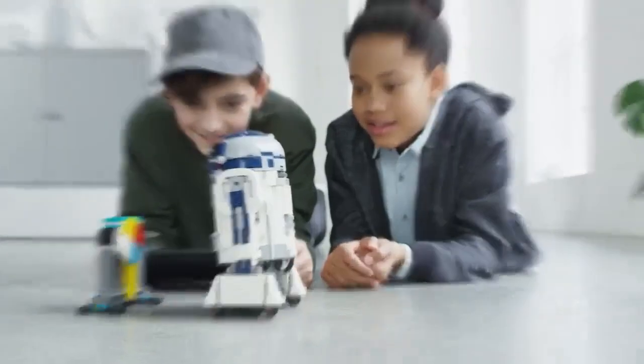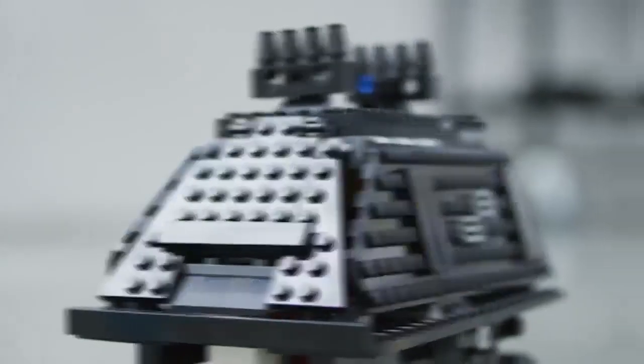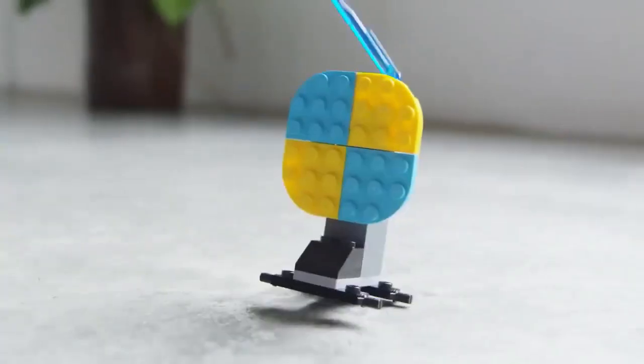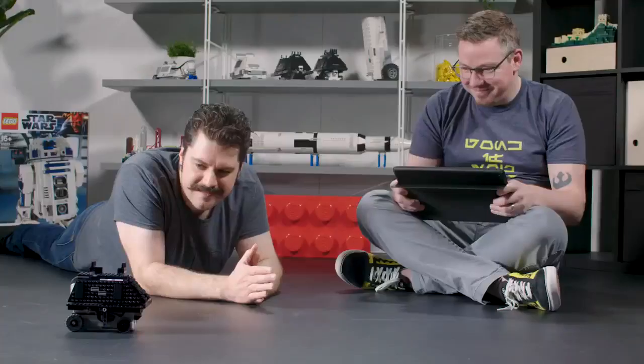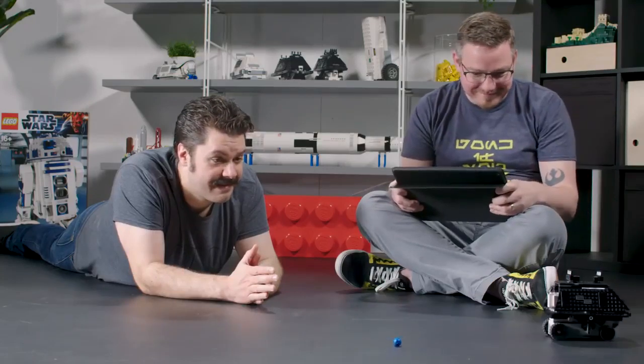We have over 30 props and 40 missions for these droids to go on. They range from R2 talking to computers, to the Gonk fighting in the battle pits, and the Mouse Droid delivering messages.